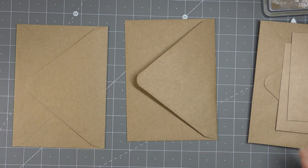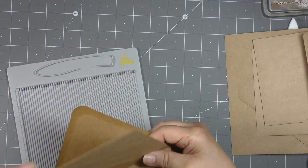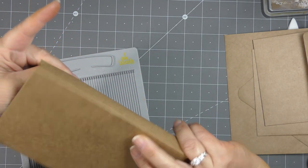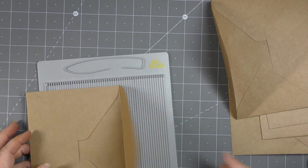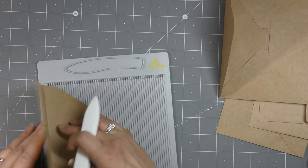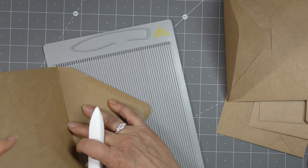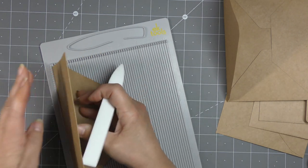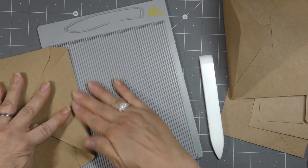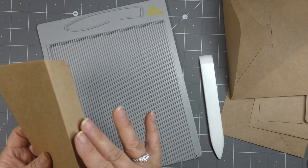The first thing we're going to do is some scoring on all of our envelopes - we might as well do it all at one time. These envelopes are going to go together like this and this is going to make our spine here. So we're going to score some lines to get those all straight and lined up. I'm going to take my envelope and butt it up against the side with my flap coming out to the right, and score at one inch. Our spine is one inch. I'm going to fold that so you can see it - now we have the large flap with a one-inch spine.